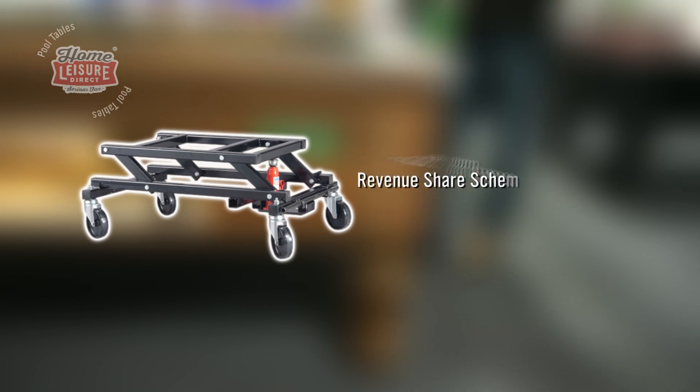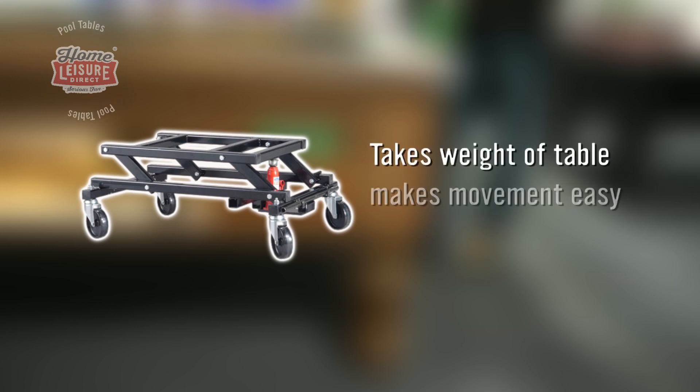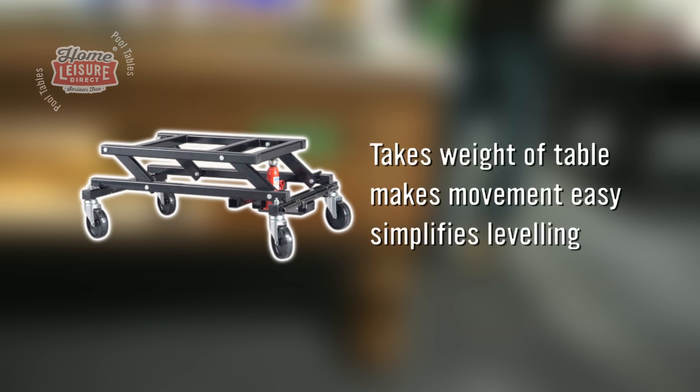If you're operating the table as part of our revenue sharing scheme, we will supply one of these for you. A pool table trolley will take care of all the heavy lifting, making levelling much easier.